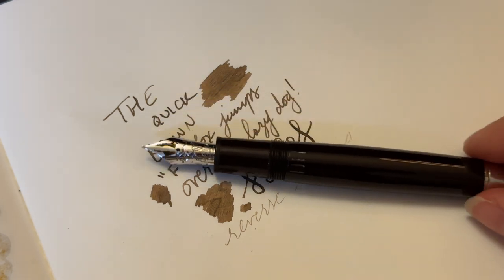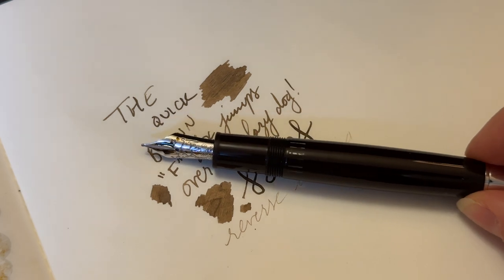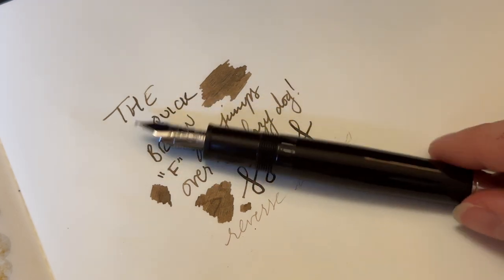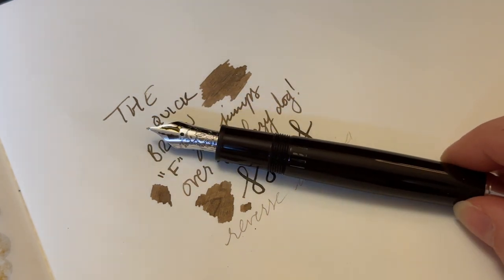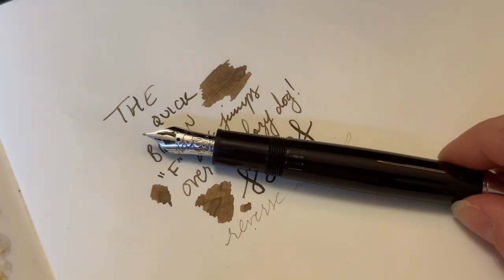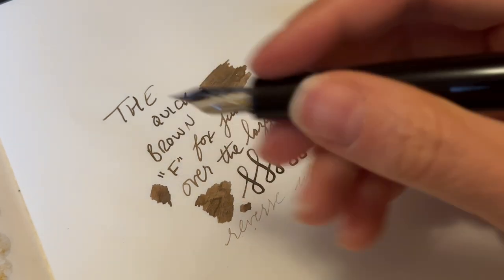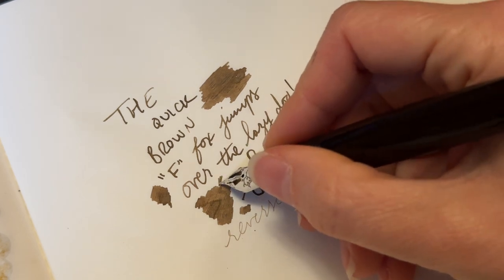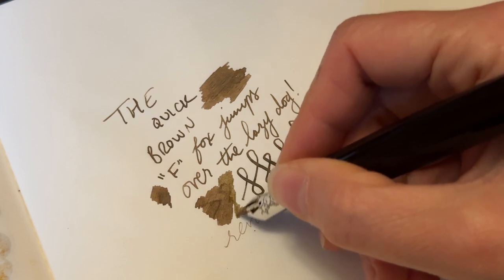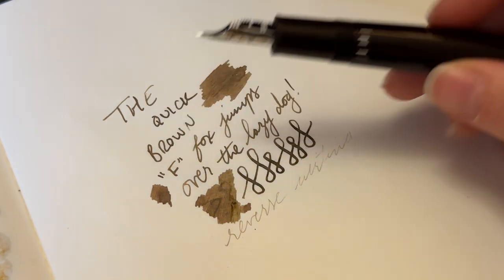I'm thinking about selling it, I'm not sure yet — I flip-flop back and forth. Do I still recommend this pen years later? Absolutely. I think if you don't own a Montblanc, the 146 is an excellent size. The 149 is very, very large, and for most people I think the 146 is the perfect size. I really do like it. I don't love it. Every time I ink it up I very much enjoy using it, and I very much wish I used it more, but it's just the cleaning thing that gets me. So do I think it's worth it? Yes.